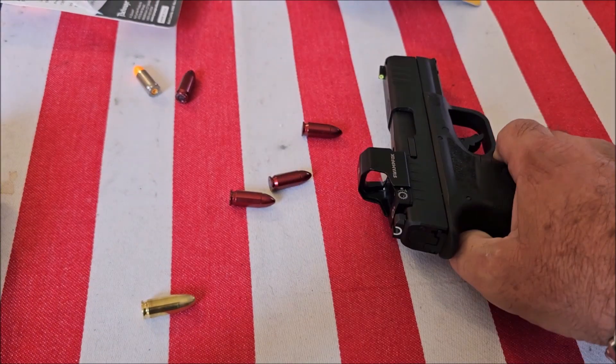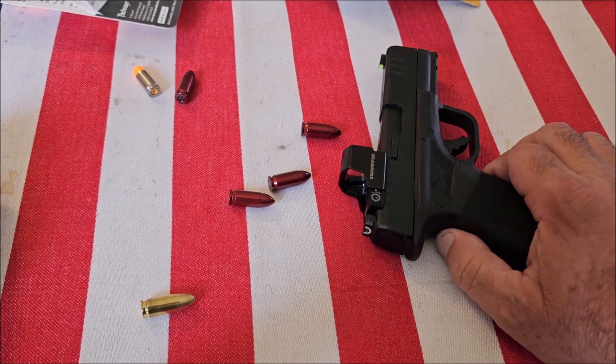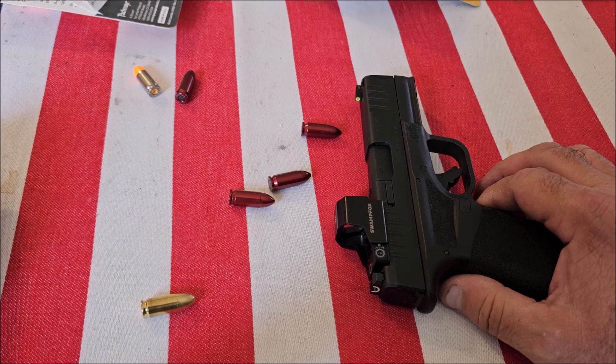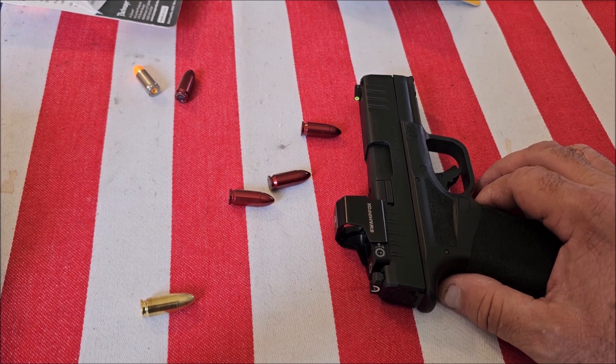The snap caps are safe and you can practice anywhere with them. In my opinion, the best training you do is dry fire training at home — that's where you develop your skills. All you're doing at the range is putting holes in a piece of paper. I hope this has been helpful to you. Thanks for watching.